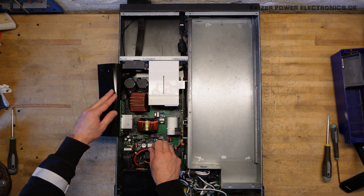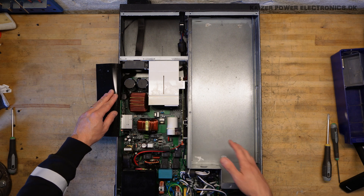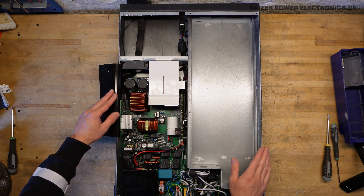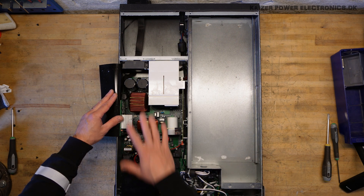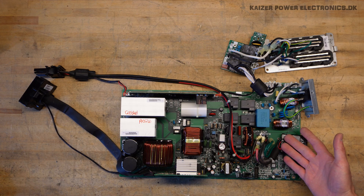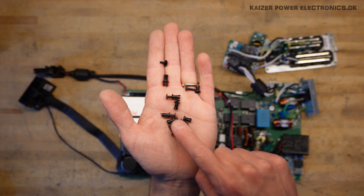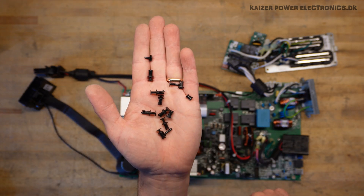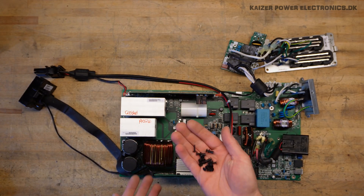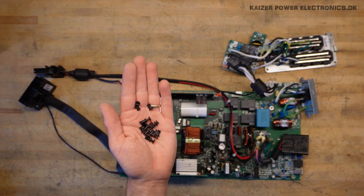There is actually some kind of connector for the battery up in the front — that's how the battery pack connects via the front. I will just get the power electronics out of the chassis and take a closer look. All electronics are out of the cabinet; everything was primarily secured with small push-in self-locking plastic things, which really makes it hard to disassemble something when it's secured in three dimensions like this.